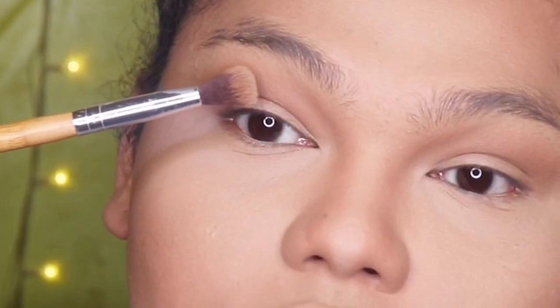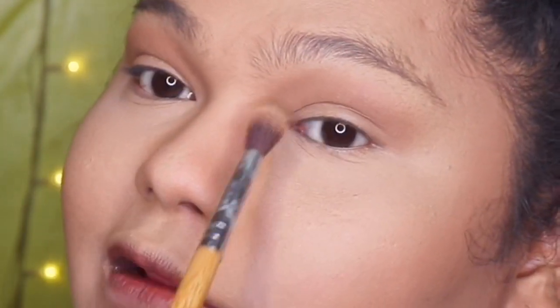Pag nag-bronzer o nag-contour ako, ang ginagawa ko, parang nagdo-draw muna ako ng line o nagdo-draw ako kung saan ko siya talaga ipo-place, and then after that saka siya bine-blend out para mawala yung mga harsh lines. Parang talagang shadow lang ng mukha mo o yung natural na anino ng mukha mo.